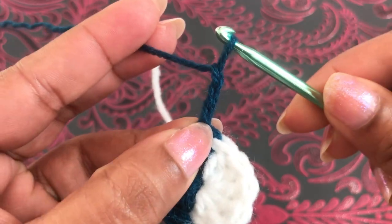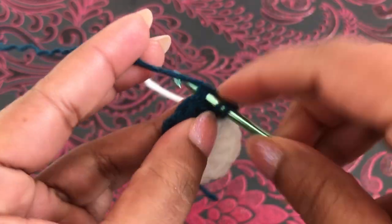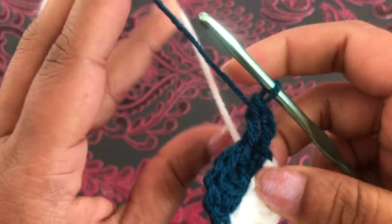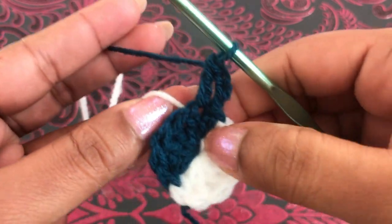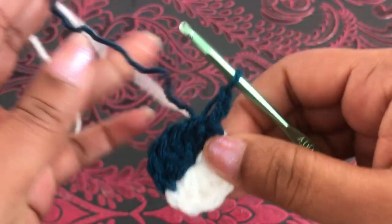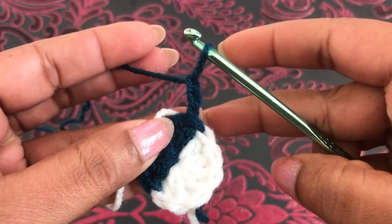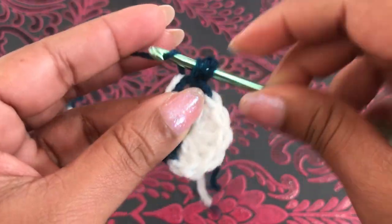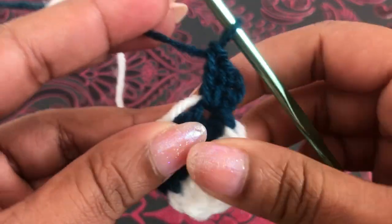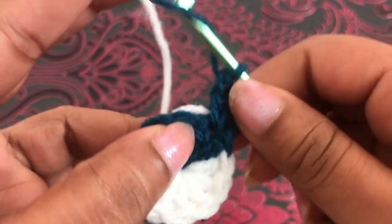Second round: we start with chain three, into the next space two double crochets. Make sure you have to carry this white color yarn. Sorry, I removed this — I'm going to start again. Into the first space, two double crochets. You have to carry this yarn to the other side like this.